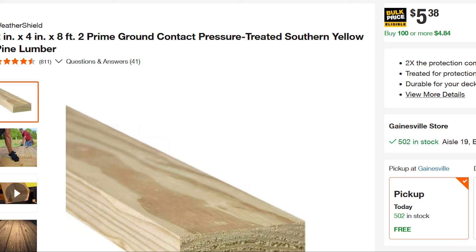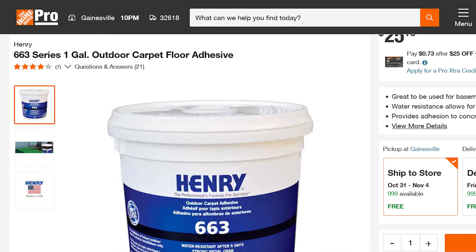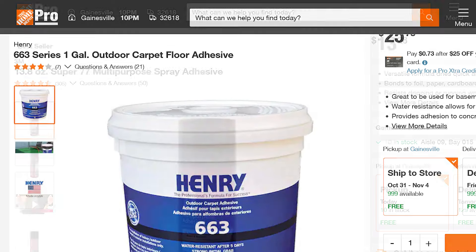Here's the Henry glue. I got a gallon — you won't need a gallon, you'll need a quart, maybe a quart and a half, but I always buy a gallon because you never want to run short. It was $26. Use a 1/16th notched trowel to put that down.